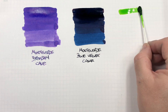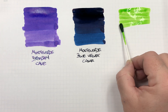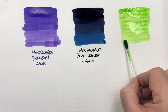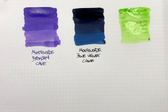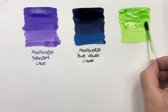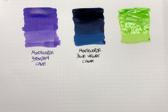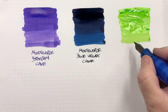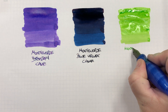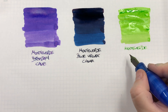The next ink is Monteverde Key Lime Pie — do an ink swatch. I have to say that this is one of my favorite Monteverde inks. I like this one, I like the Strawberry Shortcake one, but I like this one as well because this is a really punchy neon green.